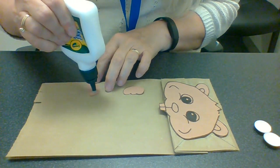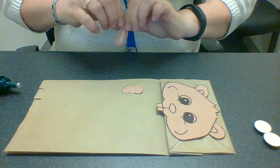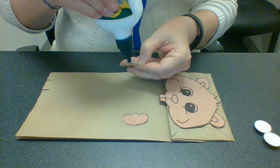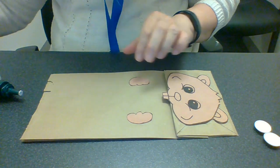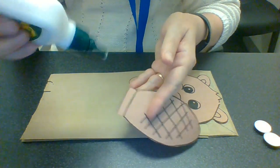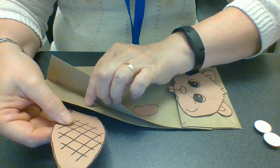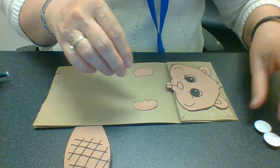The last piece is going to be the beaver's tail, and we're going to do that a little differently. So we've got the one hand and the second hand placed. Now there is a line on the tail of the beaver — I'm going to put it on the back of the paper bag.